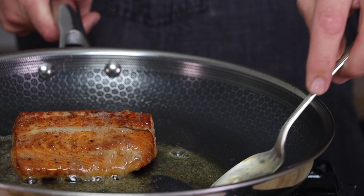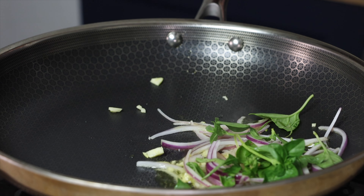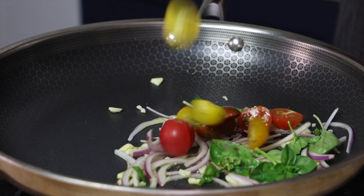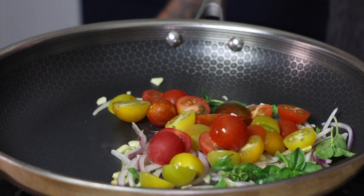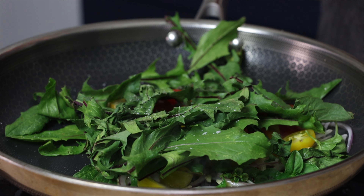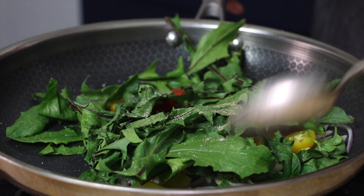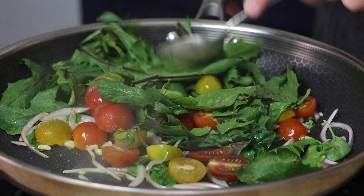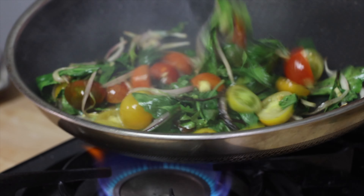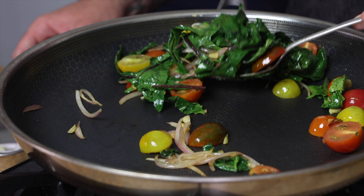Cook our salmon, baste it, and let it rest. Then we cook our onions and garlic in olive oil. Add our basil, tomatoes, and dandelion greens. We don't want to cook this too long, just until the greens are wilted — it should only be about two to three minutes. Make sure you season with salt and pepper. Take out the cooked vegetables and let them rest on a paper towel.